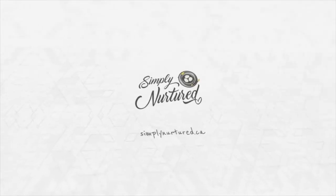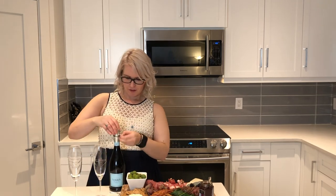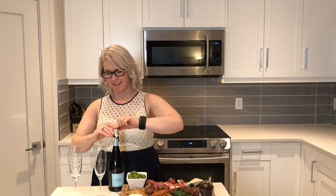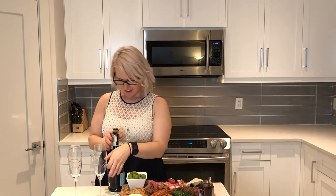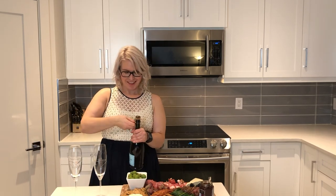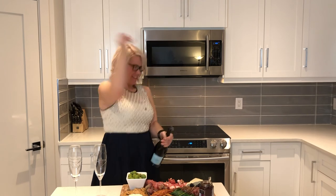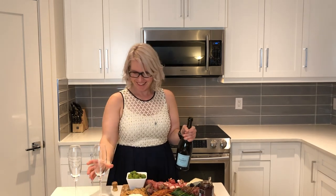And there you have a dairy-free charcuterie board for your New Year's Eve party. I'm a little nervous. Happy New Year! Cheers to 2020! Thanks for having me. Thank you.